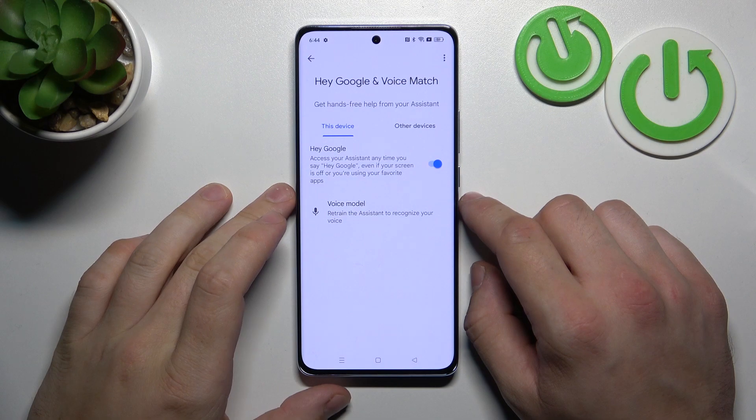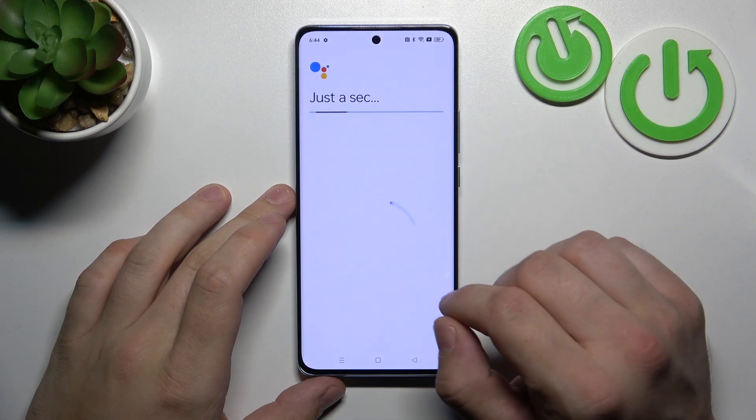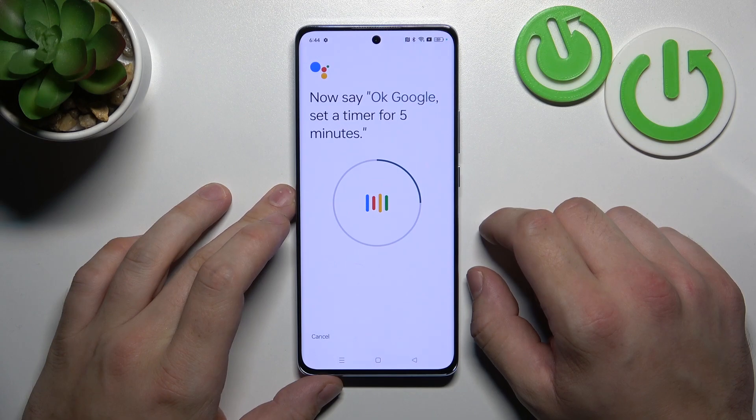And now let's try it out. Hey Google. Ok Google — sometimes you'll have to retrain the voice model. Ok Google, what's the weather tomorrow? Ok Google, set a timer for 5 minutes.